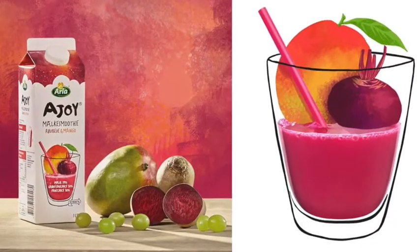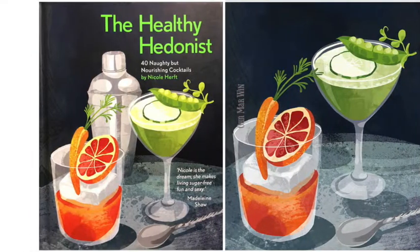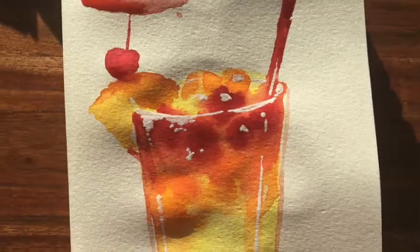Hello, I'm Omar and I'm an illustrator and surface designer and sometimes I'm asked to draw drinks and cocktails for books, packaging and also branding. In this class I want to share with you some of the top tips and tricks that I've learned throughout the years to make a really luscious looking drink.